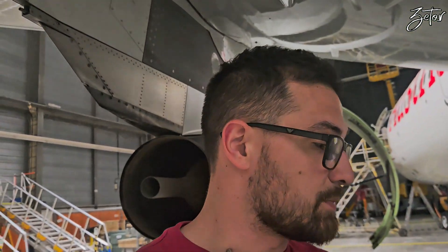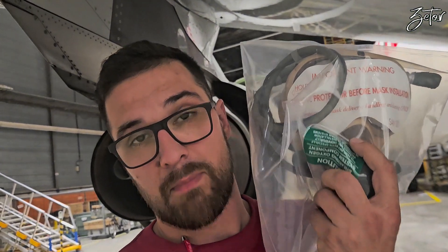Hello everybody! Today I would like to tell you a little bit about ATAK 35 which is oxygen, and especially about equipment which is in the cockpit, which means oxygen masks for the pilots and observers. I'll show you more or less all components for that system. Let's take a look at it.